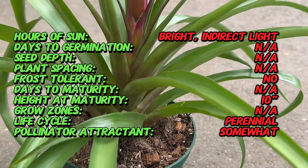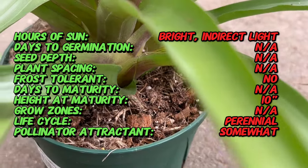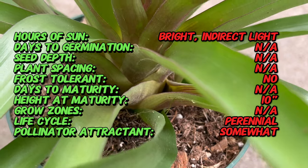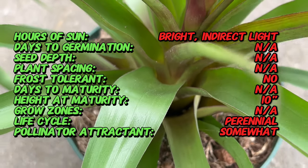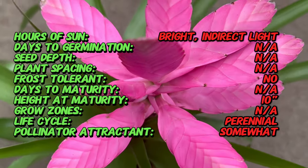Tillandsia antonio thrives in bright, indirect light. Direct sunlight can be too intense and may cause leaf scorching. Ideal temperatures range from 50 to 90 degrees Fahrenheit. While this plant can grow epiphytically, it is commonly grown in soil for ease of care.